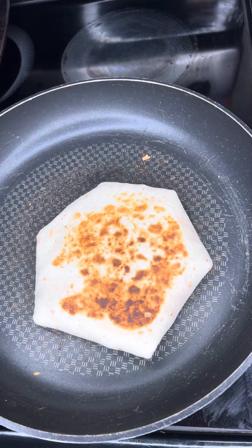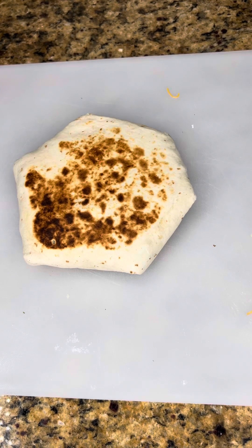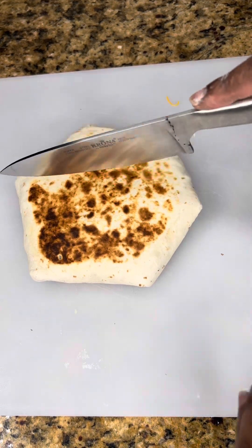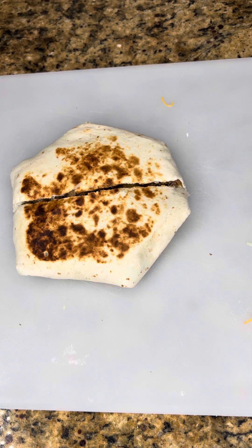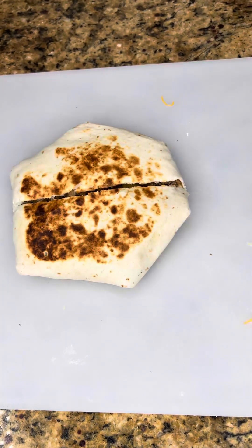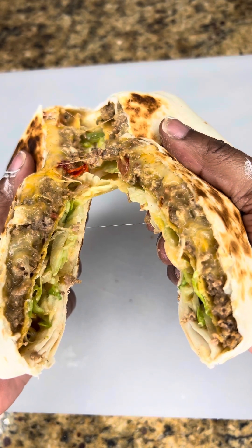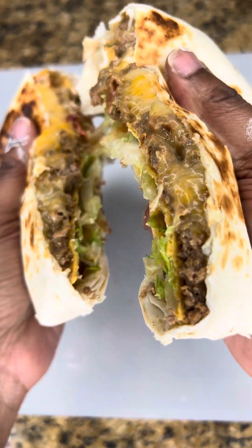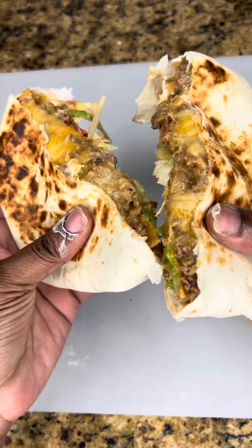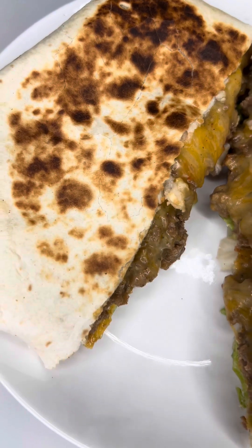Once you brown it to your liking, cut it open and let's get into it. That thing was so good, y'all. Taco Bell who? That's me right there copycatting off of Taco Bell. Cut it and look in the middle — it was a really good time. Very cheesy, crunchy, it had texture, it was really really good. So the next time you want something different for Taco Tuesday, make sure you watch this video, like and subscribe to my channel, and make yourself a Crunch Wrap Supreme. I promise you won't be disappointed!